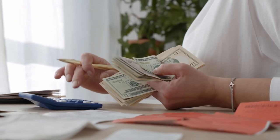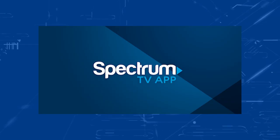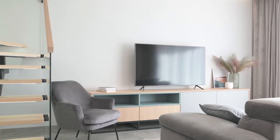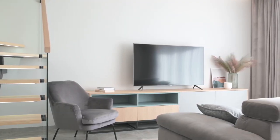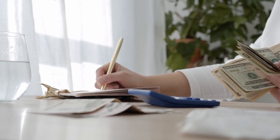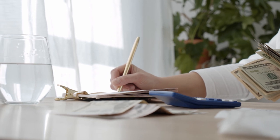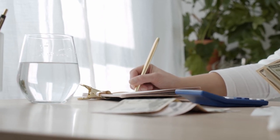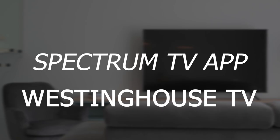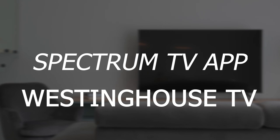One way that people have saved money on their cable bill is by downloading the Spectrum TV app on their TVs. Spectrum can be watched on many TVs without a cable box. By downloading the Spectrum TV app, it can save you every month by using it instead of renting a box from the company. So in today's tech video, I'm going to show you how to get the Spectrum TV app on your Westinghouse TV.